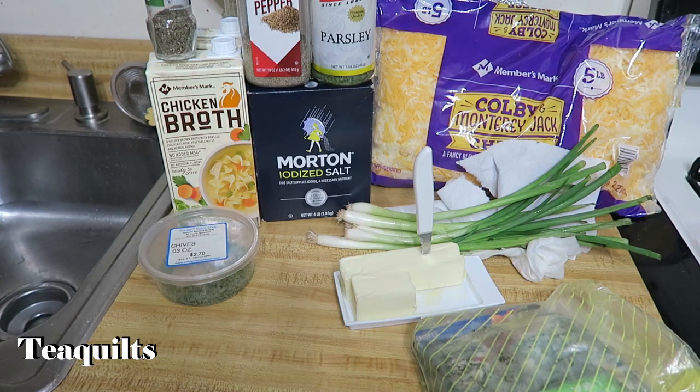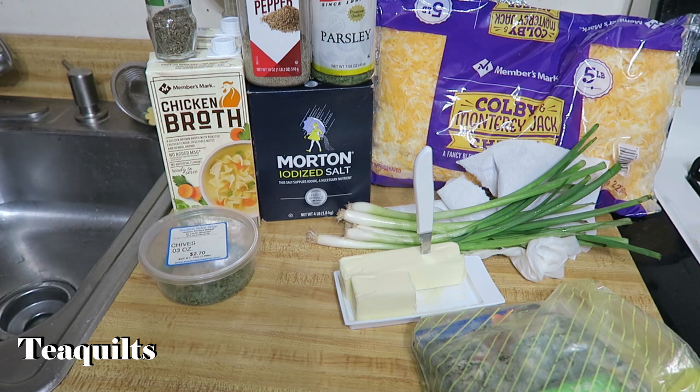I have already taken five pounds of potatoes, washed them, and baked them at 400 degrees for about an hour and a half to two hours. I did flip them halfway through just to make sure they got cooked on both sides. I have allowed those to cool, so now I'm going to give you the rest of the ingredients.